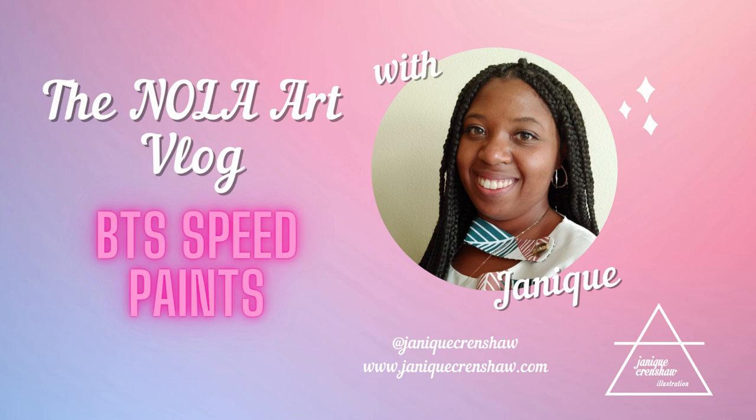Hey everybody, welcome back to my channel. I'm showing you my BTS speedpaints today. This project has been a couple of months in the making and comes right after my Blackpink portrait series, and I'm excited to show you all my speedpaint process.